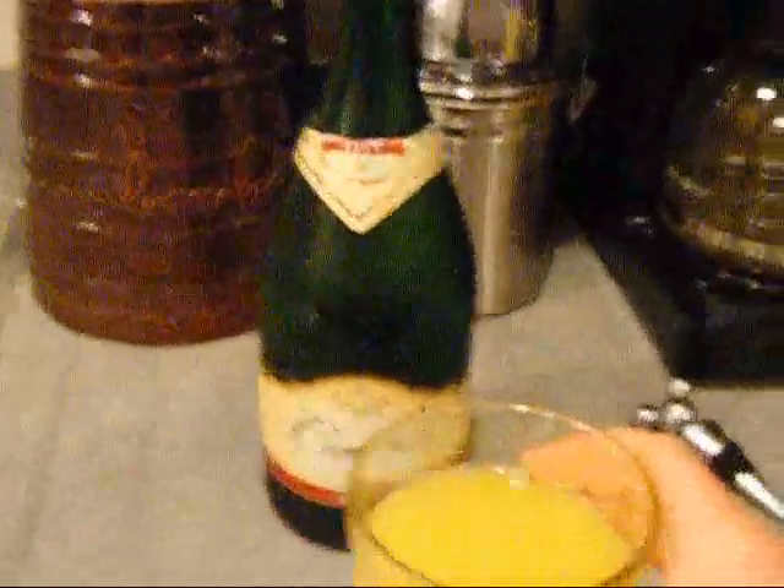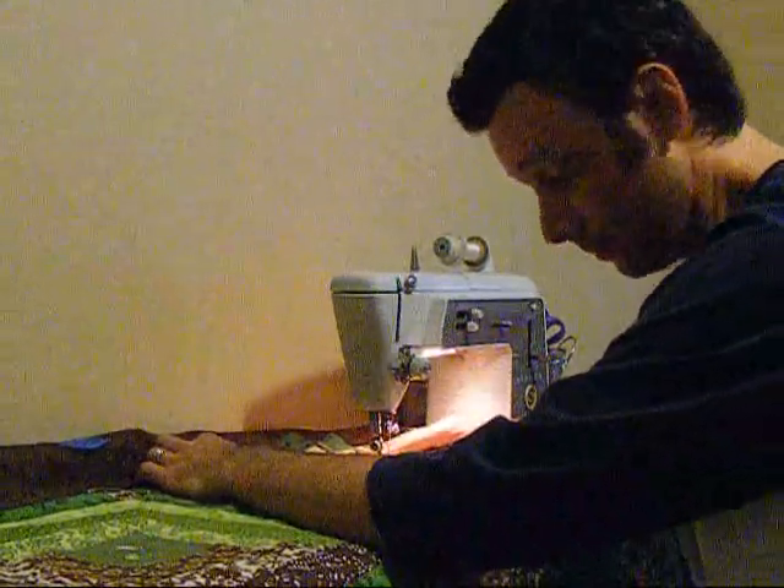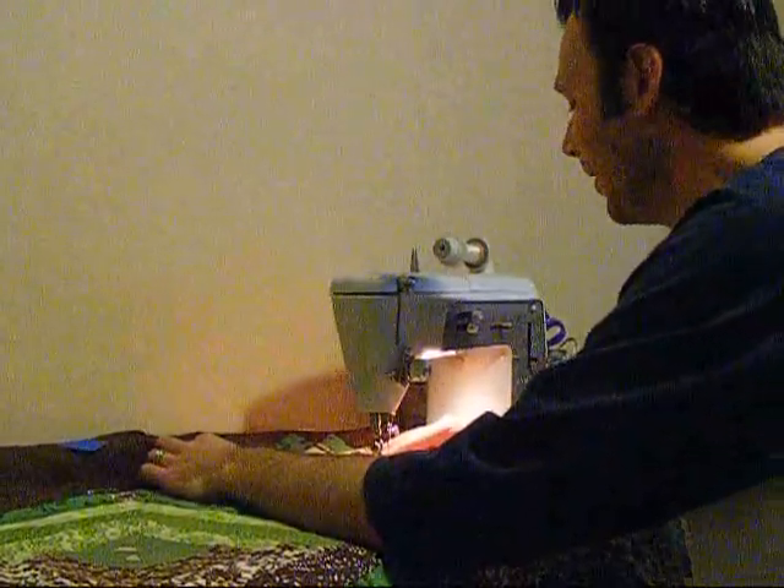Mmmm. Perfect. Well, I'm eating now. Okay, so lunch is over. Mimosa is gone. Mostly gone. I'm going to make another one.